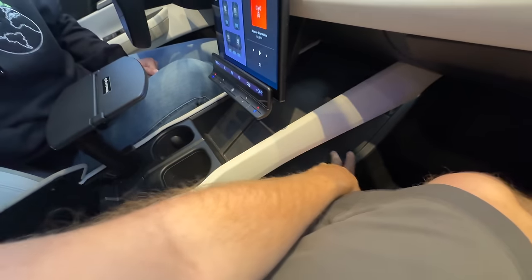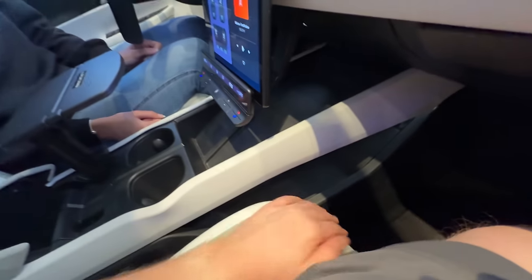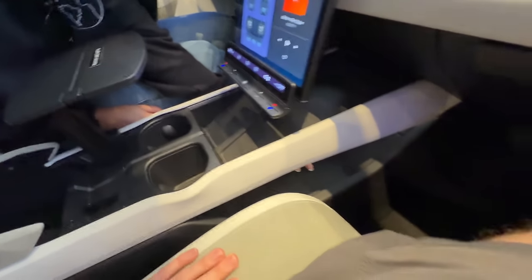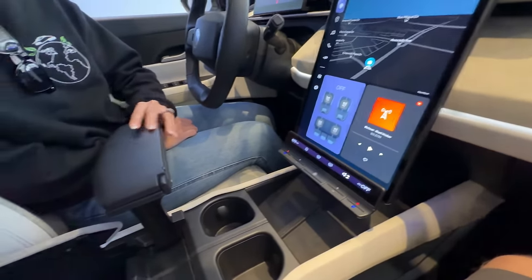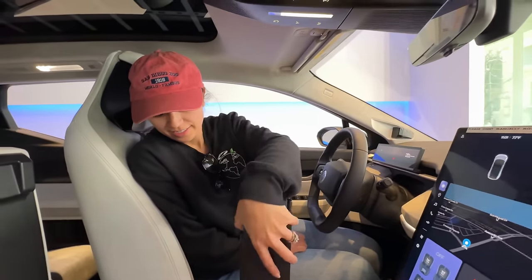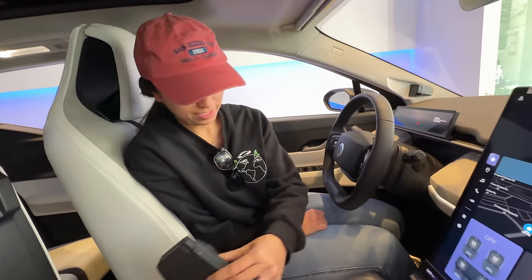We also have a storage space down here underneath. Wait, I can stick my hand through — can you see my hand? We got it all the way through. Wireless chargers and then stuff back here. This reminds me so much of a plane — like a plane made by Boeing.